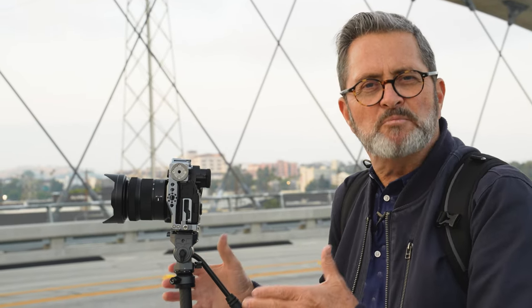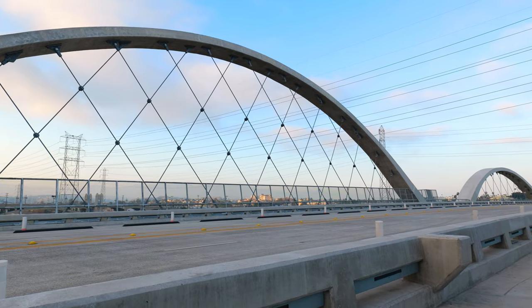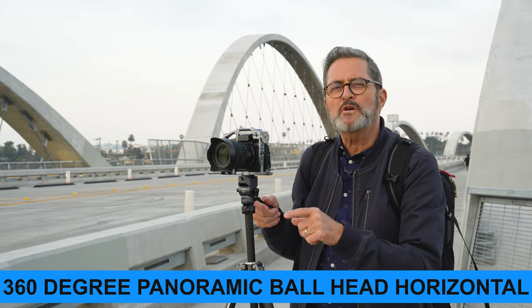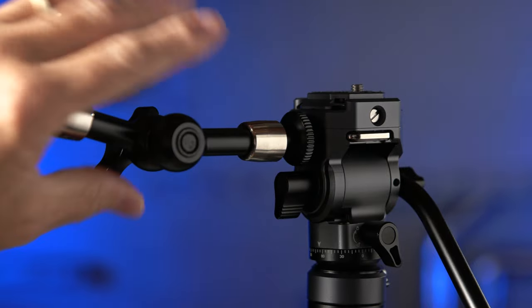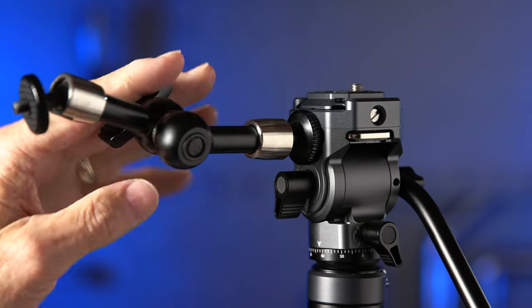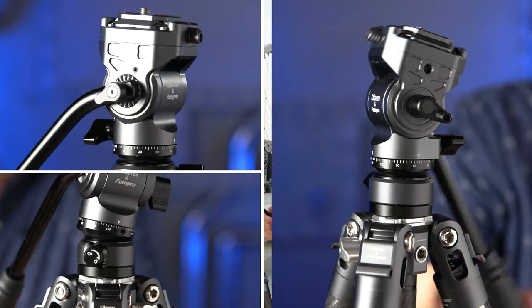For a video tripod this small, I'm very impressed with the tilt and pan — really smooth, and I like the video I'm getting from it. It has a 360-degree radius for panning. It also has quarter-20 mounts on both sides, which is really nice. If you want to put a magic arm on it for an Atomos recorder or any other device, you've got that quarter-20 on both sides. Even for a phone doing time lapse, it's great to have those mounts.